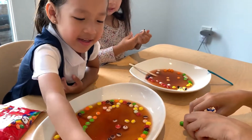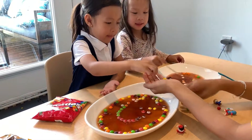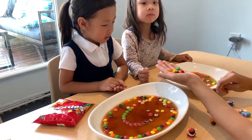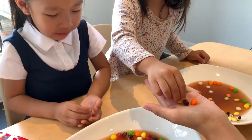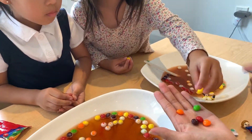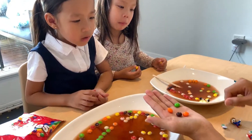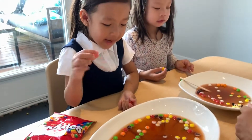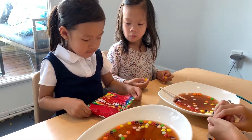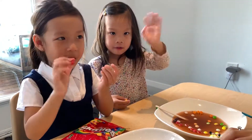Yeah. Can I eat it? So girls, I wouldn't recommend eating these Skittles because, you know, we've been playing around with them. You can choose one and enjoy. Mmm. How's it? Yummy. Which one's your favorite? Pink one. Well, it's actually red, I think. You love yellow? That's right. And you love? Pink. But that's the closest one to pink, I guess. Okay, so I think that's the end of the experiment. Until next time, we're going to say bye to our viewers on our channel. Say bye. Bye. Wishing you a beautiful day.